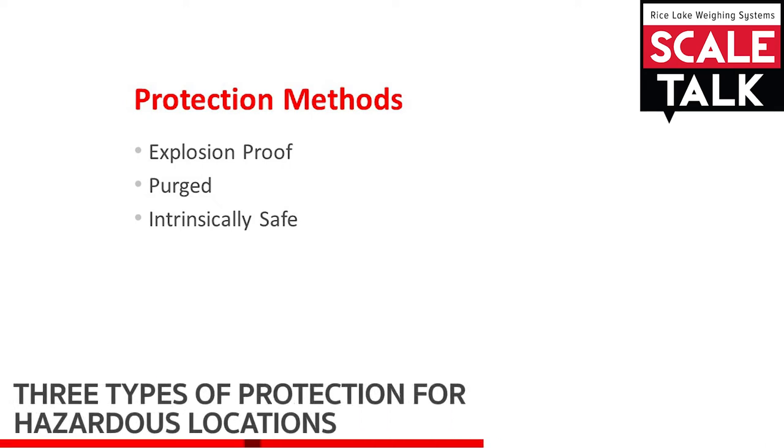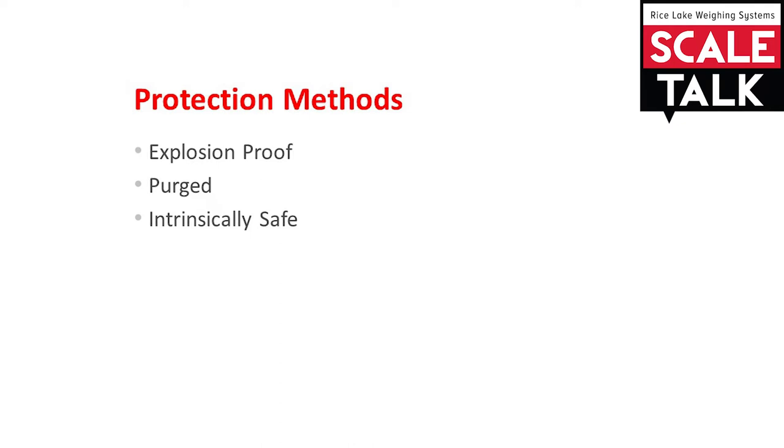In this episode of Scale Talk, we will discuss the three types of protection methods common to the weighing industry: explosion proof, purged, and intrinsically safe.